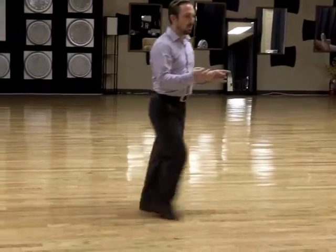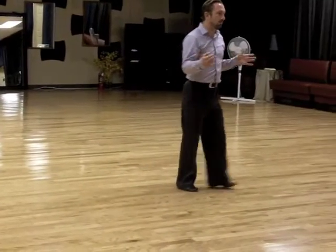One, two, three, four, one, two, three, four. That's a quarter turn. Again: one, two, three, four, one, two, three, four.